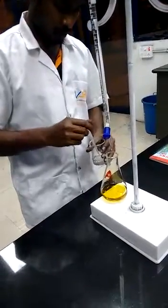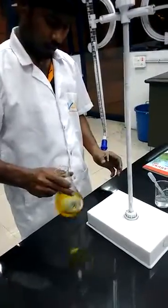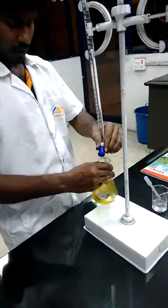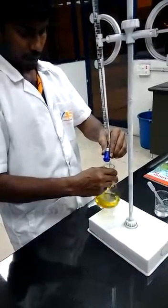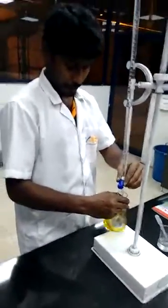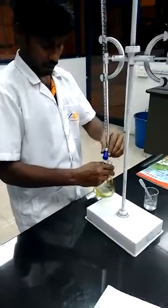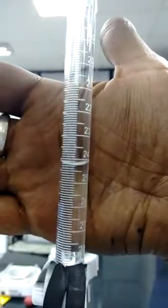Add the solution into the conical flask, then do the titration until the solution changes color to clear. After the solution changes to pure white — that is, without any color — take the burette reading. The burette reading has come to 24.3.